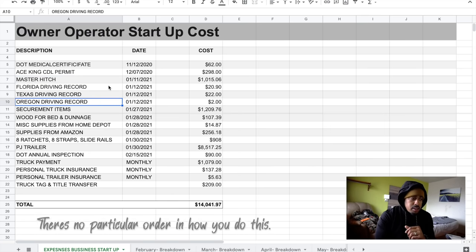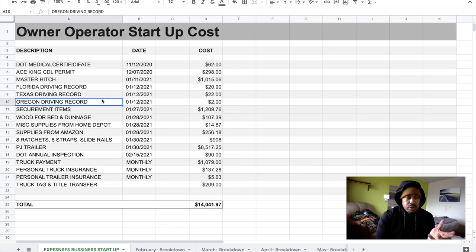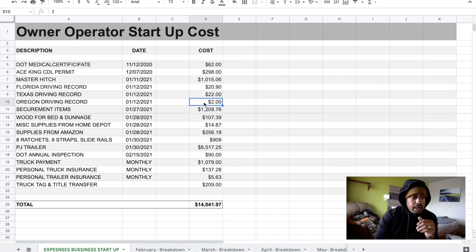The next thing you're going to want is your driving records. I'm originally from Florida, spent about six months in Oregon and changed my license there, and currently I'm in Texas. So I had to get records from all three states. The cheapest was Oregon at $2, Texas was $22, and Florida was $20.